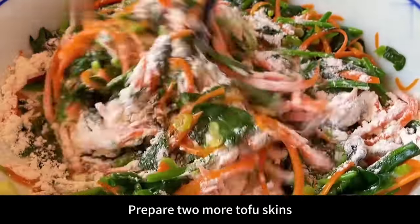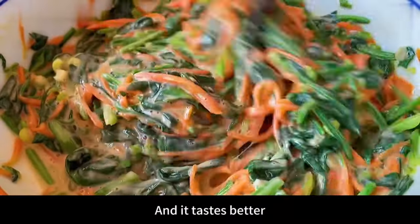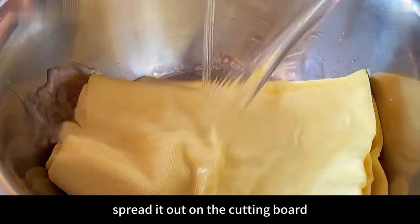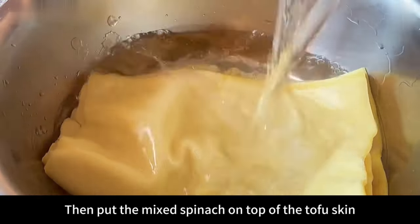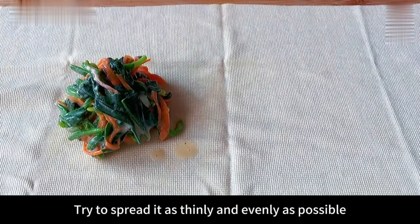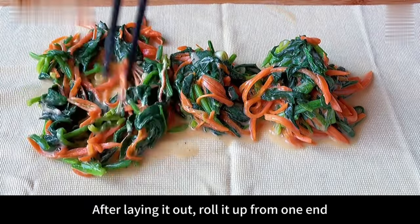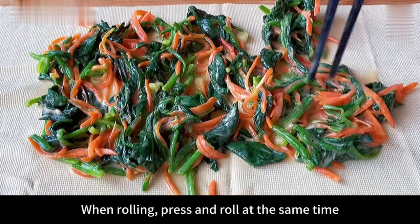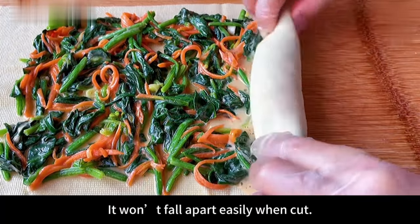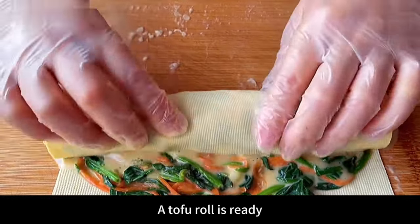Prepare two tofu skins and scald them with boiling water — this removes the beany smell and makes them taste better. Control the moisture, then spread them out on a cutting board. Put the mixed spinach filling on top of the tofu skin and use chopsticks to spread it evenly and as thinly as possible. Then roll it up tightly from one end, pressing and rolling at the same time. Rolling it tighter means it won't fall apart easily when cut and it tastes better.